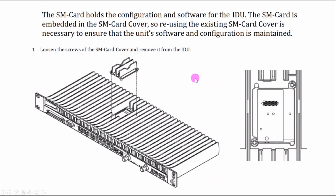The SM card holds the configuration and software for the IDU. The SM card is embedded in the SM card cover, and reusing the existing SM card cover is necessary to ensure that unit software and configuration is maintained. The SM card looks like a chip. So if the existing IP20G goes faulty and you are replacing it with a new one, you can take out the SM card from the existing IDU.